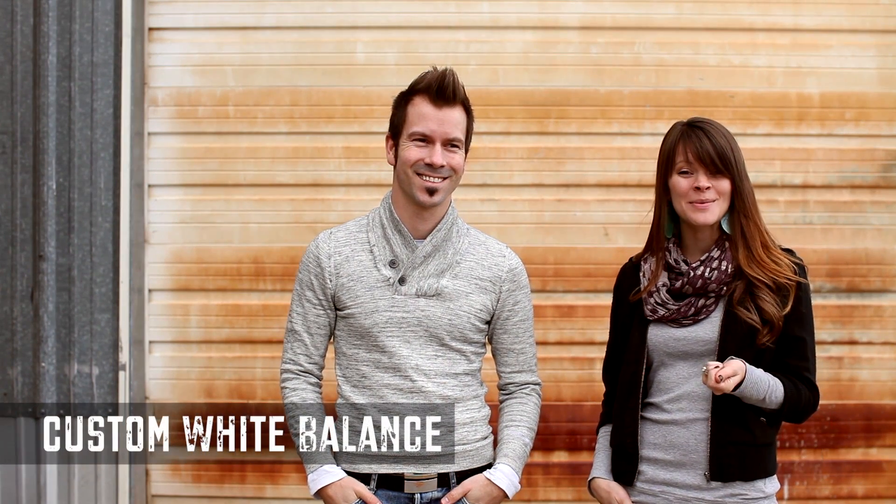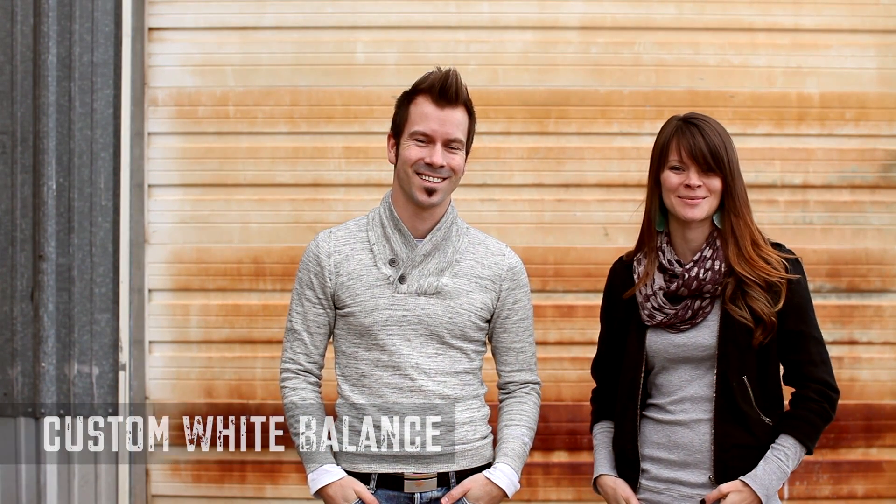Hi, we are Zack and Jody Gray, and we are now going to cover the steps of getting custom white balance in your camera using the Expo Disc. We highly recommend that you guys watch all five of the different videos that we put together, because that's going to help you learn how to use it in any given lighting situation and maximize the results you're going to get out of the Expo Disc.